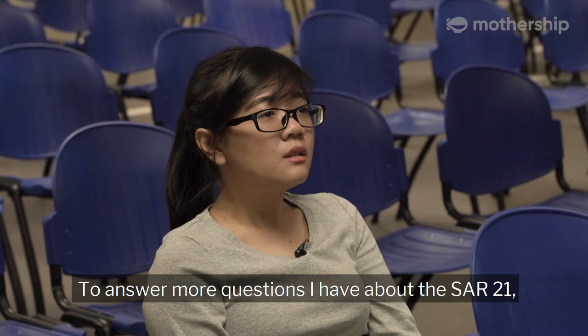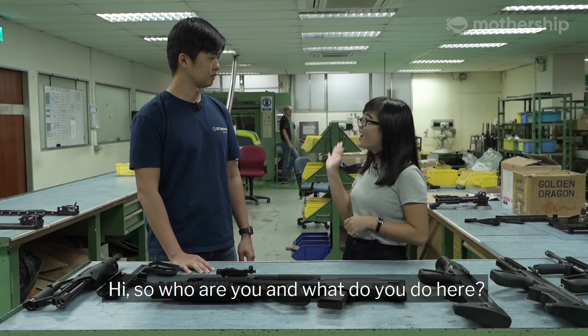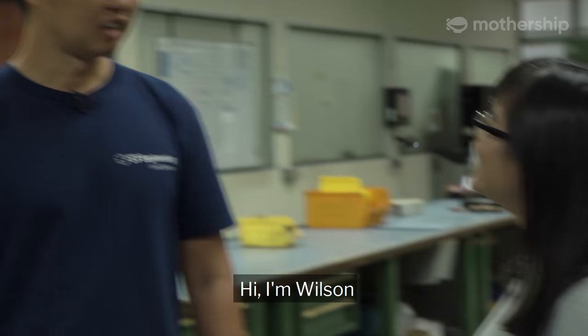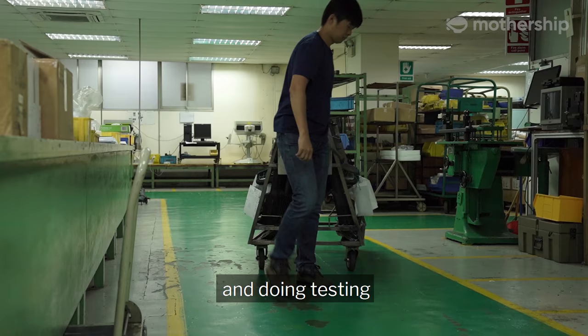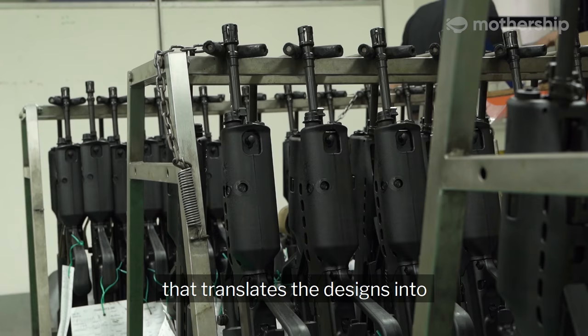To answer more questions I have about the Char 21, I visit the facility where the weapons are made. Hi, I'm Wilson. I'm a weapon design engineer at ST Engineering. My day-to-day job revolves around designing weapons and doing testing. Over here is the production facility that translates the design into the actual hardware.